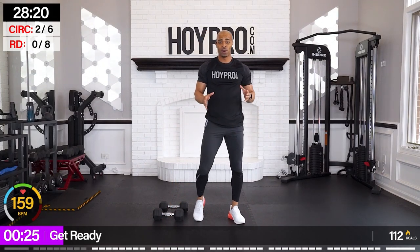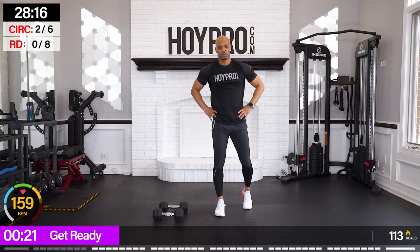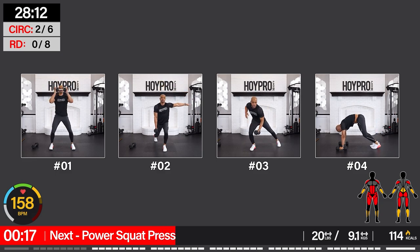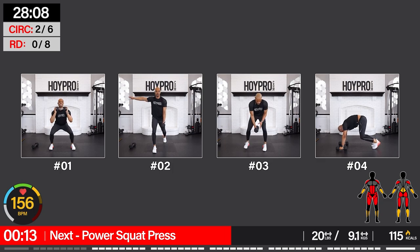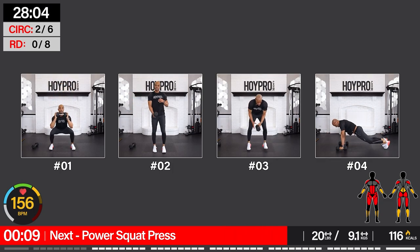All right, so now you know how these circuits are set up. I got all that sweat from circuit one — we're going to continue to push through. Shake it out, you got a nice break here. Go ahead and preview the moves right now. We got four coming up. First exercise: power squat press — one dumbbell.